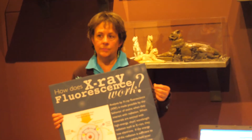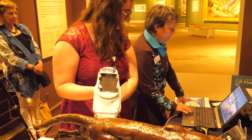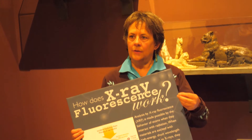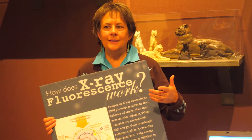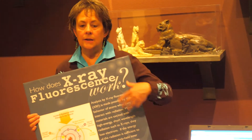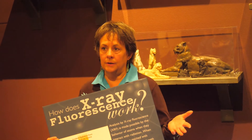In the past, you would have to take a little piece of the object and put it in a machine that would destroy it and then give you a reading. Nowadays, we use this machine — it emits a little X-ray into the object. The electrons get all excited, and as they fall back down into their original shells, they give off a specific amount of energy that comes off as a fingerprint for the element.